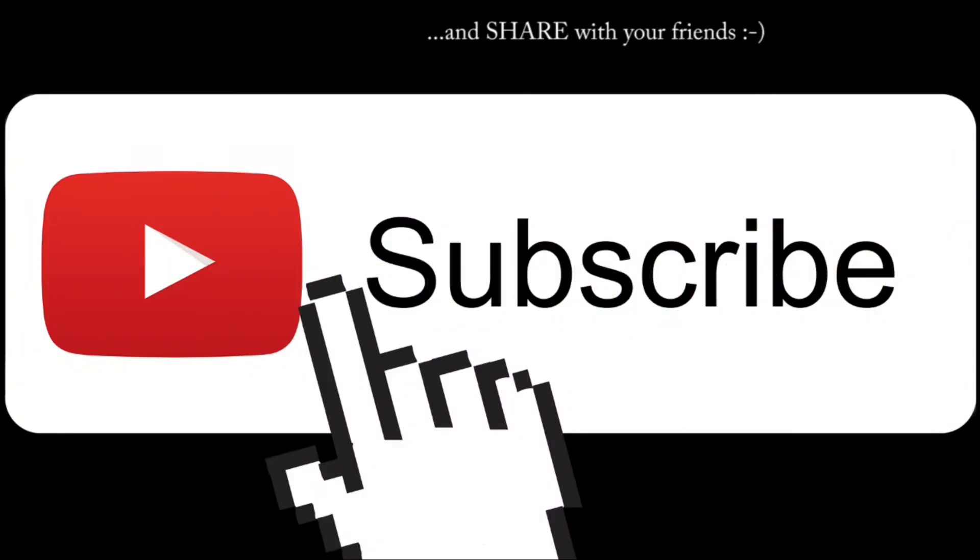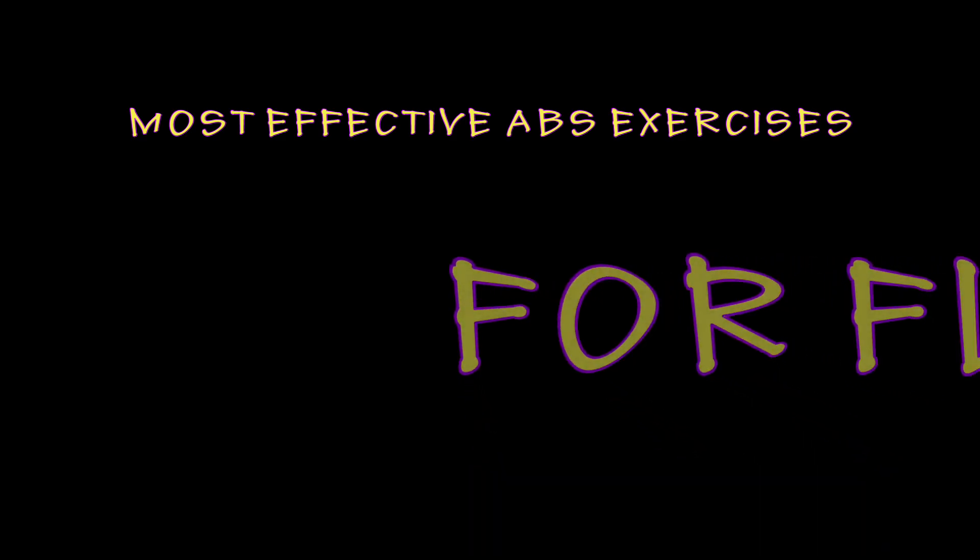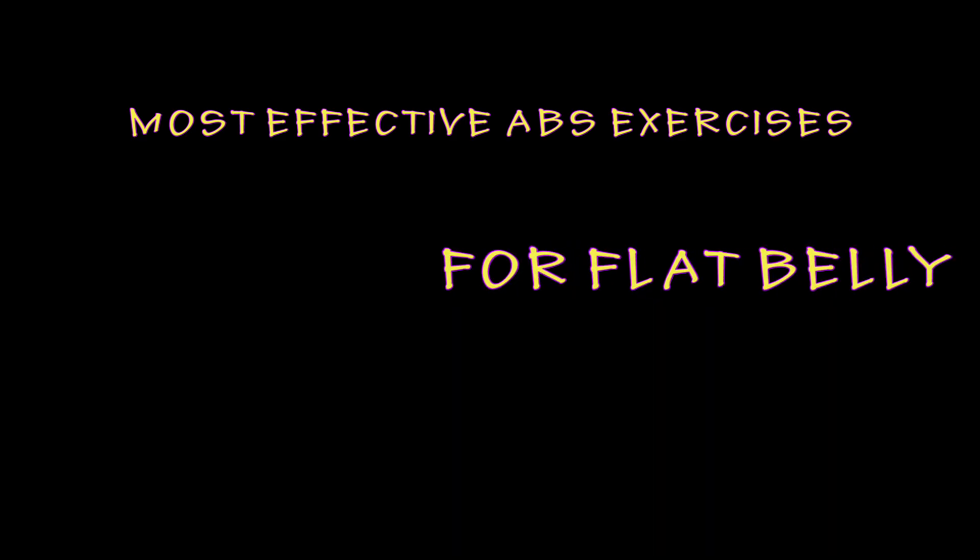Please subscribe if you are new here and if you enjoy my workouts. The most effective abs exercise for a flat belly.